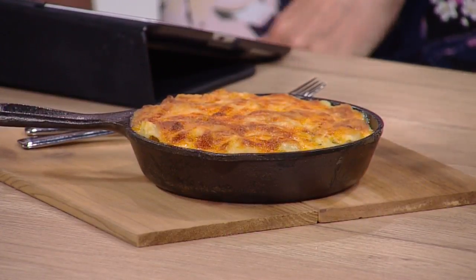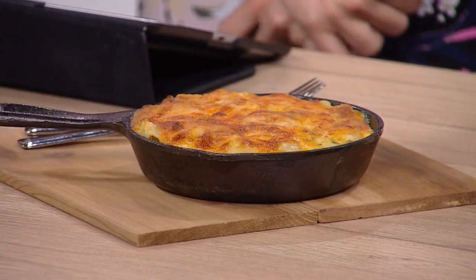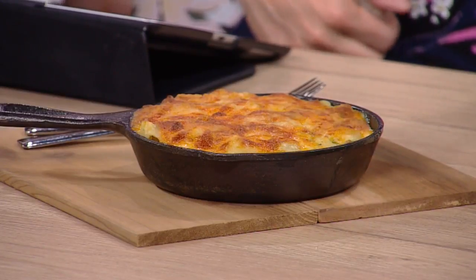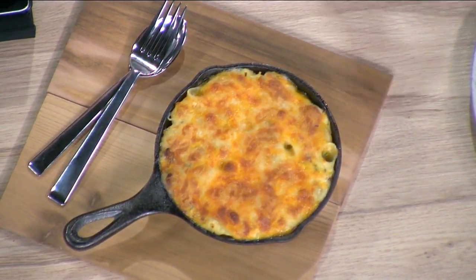Mac and cheese! This is a cast iron baked mac and cheese with original jerky. I've also put in three kinds of cheese, made a basic béchamel, and a little bit of parsley just to give it some color. When you bite into it you just get that gooey cheesy greatness. Again, it rehydrates the jerky and provides a better eating experience.